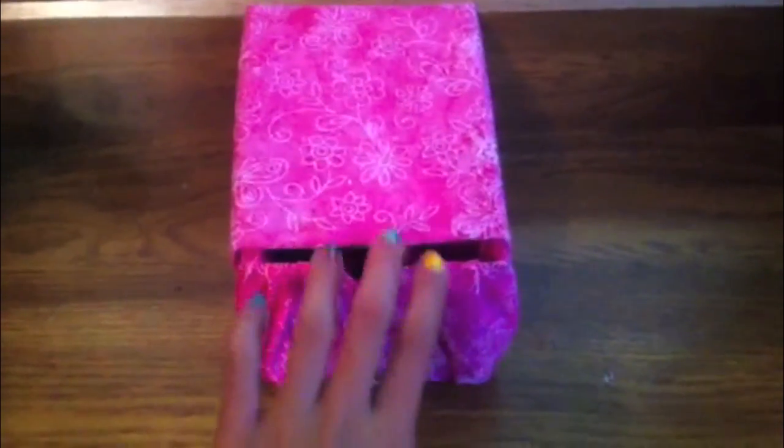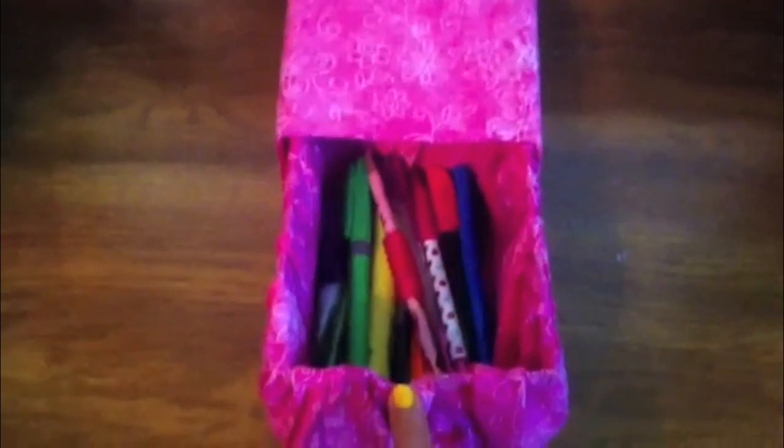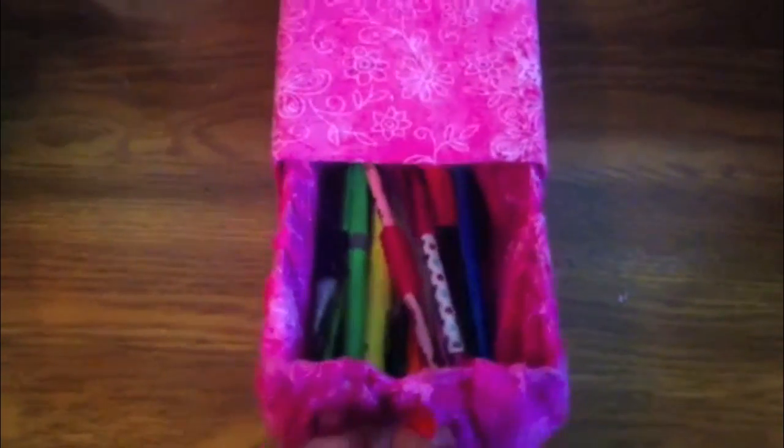Hey guys, it's Jordan. Sorry I didn't film an intro, but today I'm going to be showing you how to make a pencil box for back to school. It can also be used for other things — it's just like a perfect little organizer. Let's get started with supplies.